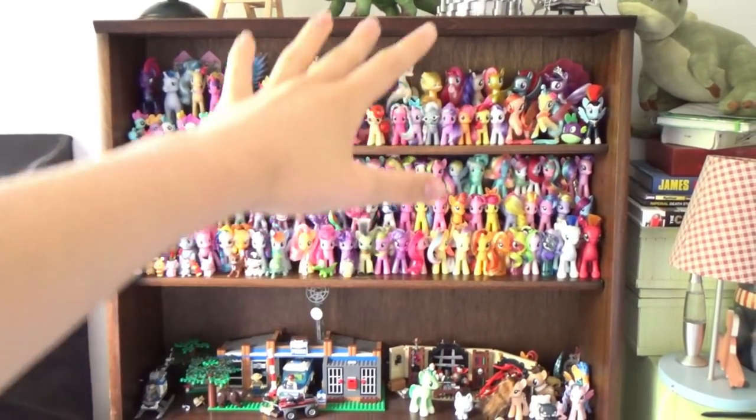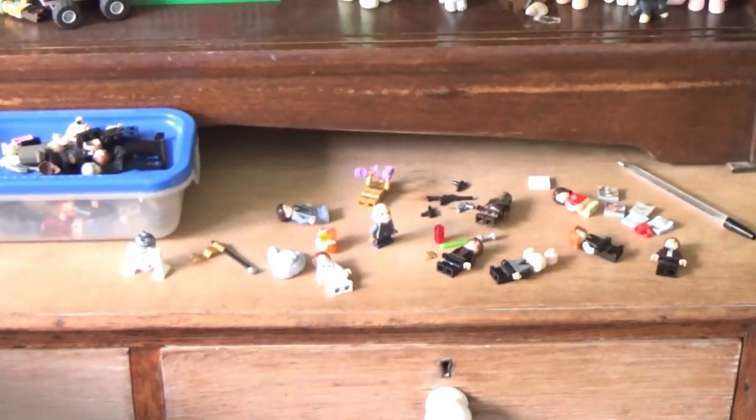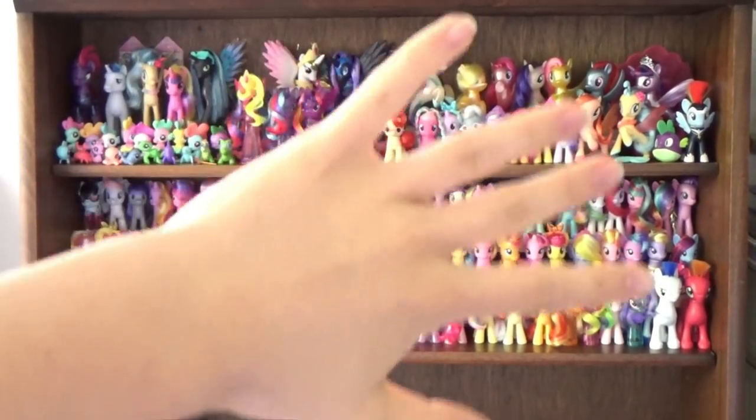As you can see, this is actually a display case on top of a chest of drawers. It's in my brother's room, hence the Lego. It usually has glass sliding doors in front of it, but I've taken those off so the glare doesn't obscure the view of the ponies.